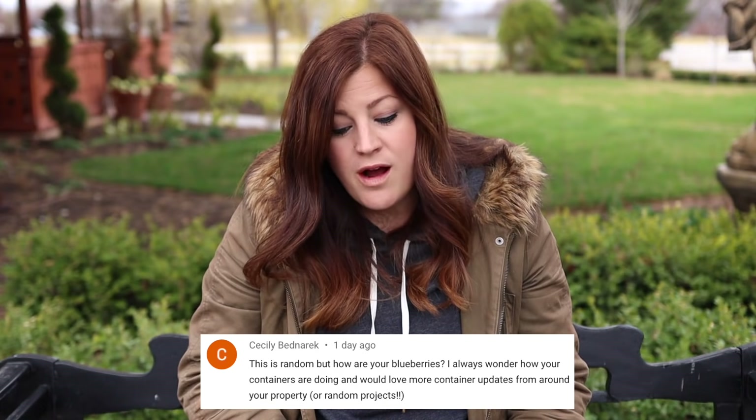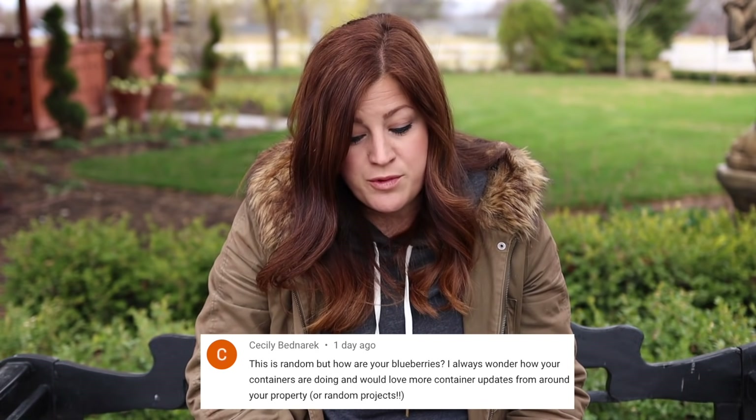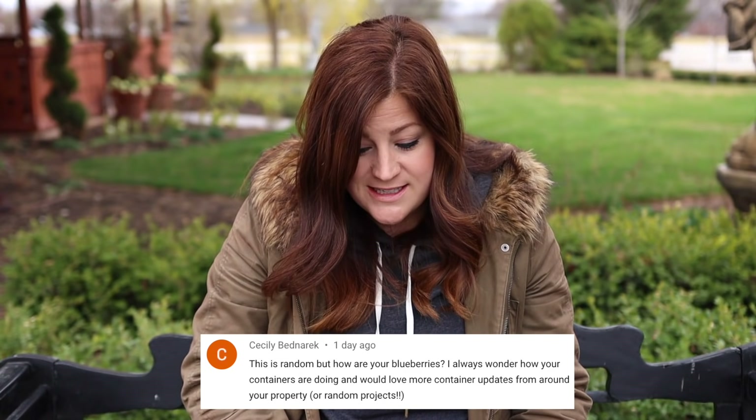Cecily says: this is random but how are your blueberries? I always wonder how your containers are doing. My blueberries are doing really great — I've got them in containers still in the greenhouse right now. I've bought four more that are still sitting in their nursery cans outside. I really want a bunch of blueberries in our new area. We have to do them in containers because they like more acidic soil and just don't perform in our native soil. I always plant two different varieties in the same large container, and I'd love to have 10 or 15 containers lined up one day.